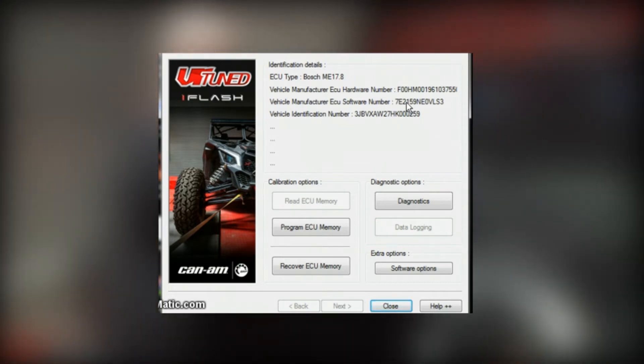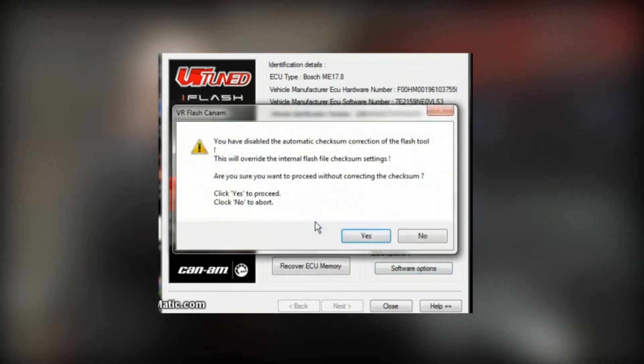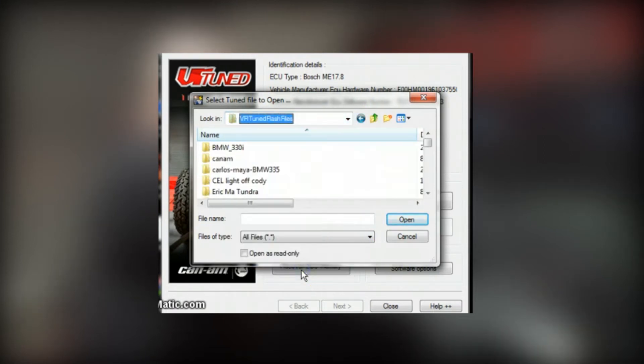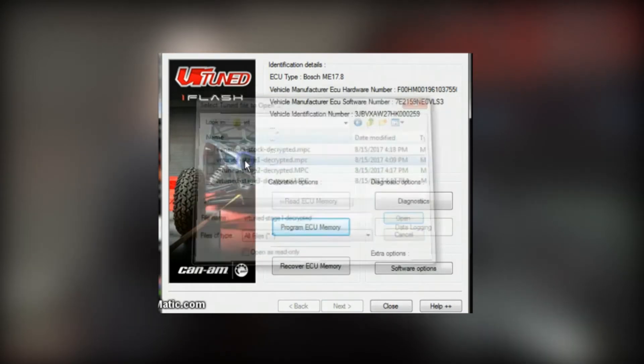Since we've already done the ID and we already have the tune file, we're going to go right into the writing process. We need to check on here the software options — do not calculate checksums. Program ECU memory tells you that it's not going to calculate checksums, yes. Now we're going to select the file that we want, and we need to find it where we stored it on our computer. We have a stage one file.